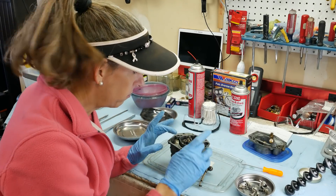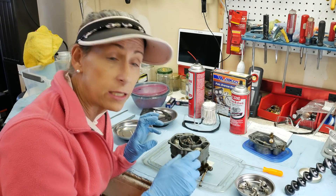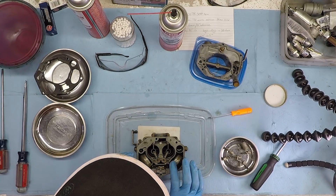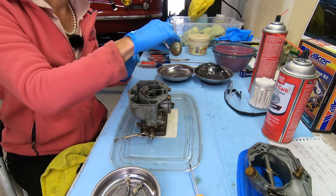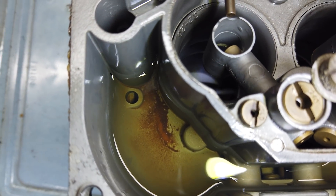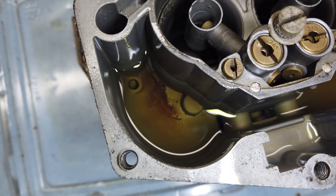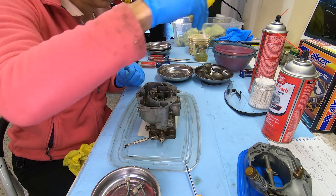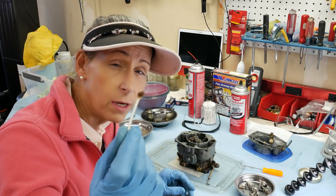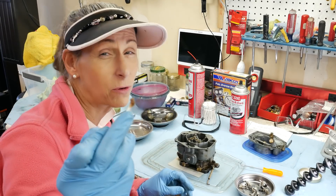Before we pull the float out completely, I want to bop it a little and make sure it returns to the top and isn't punctured or sinking — that's really important. Looks good, seems fine. You always want to look at the sediment down in the bowl. On both sides we can see a little bit of sediment — kind of brown and yucky. Not sure exactly what it is, but we'll go ahead and clean it out.